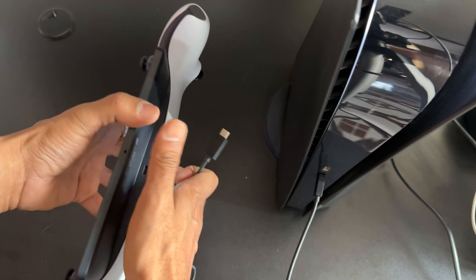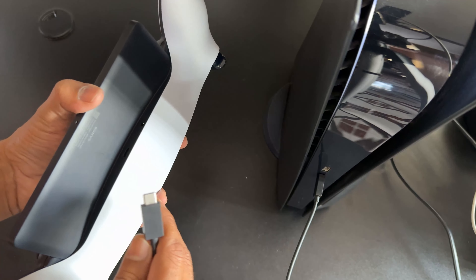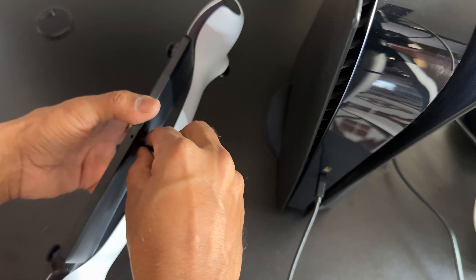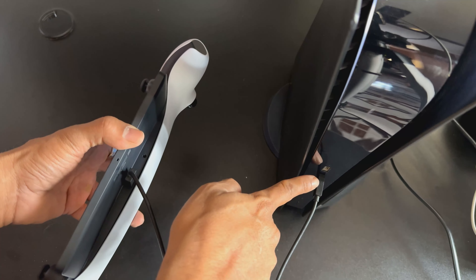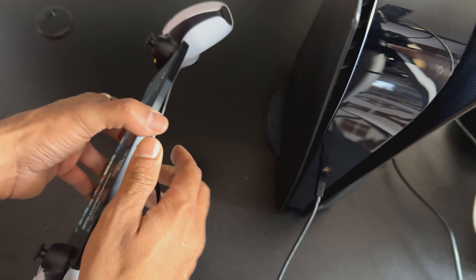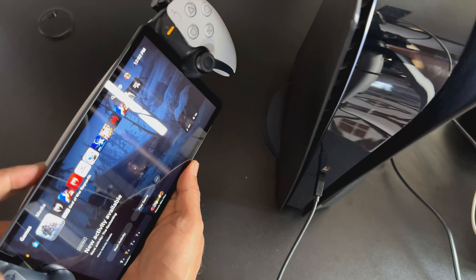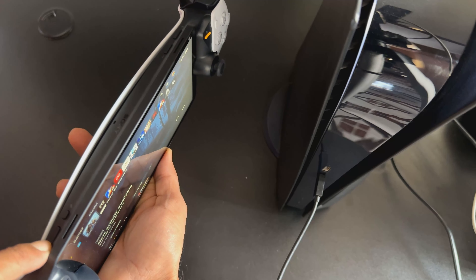Do not forget: if your PlayStation Portal is not turning on, connect it using USB Type-C wire, then connect the other end to your PS5 console. Turn on your PS5 and charge it completely, then press and hold the power button to bring it back.